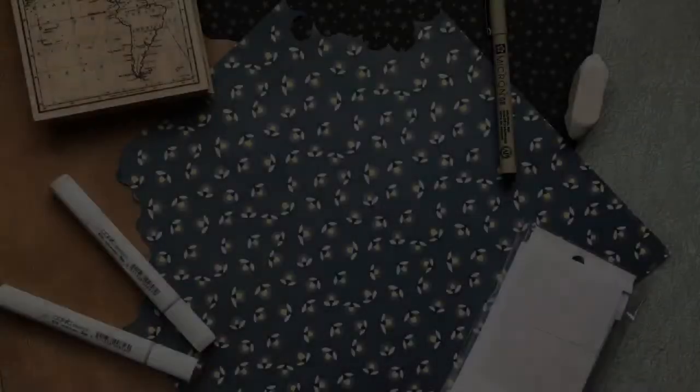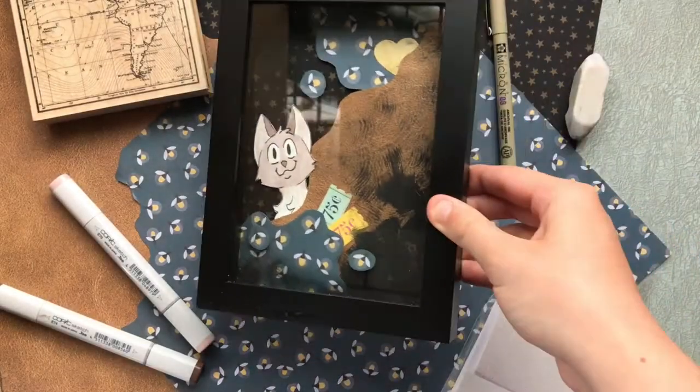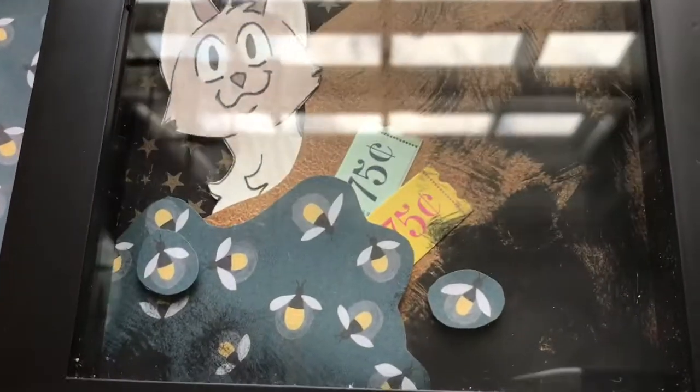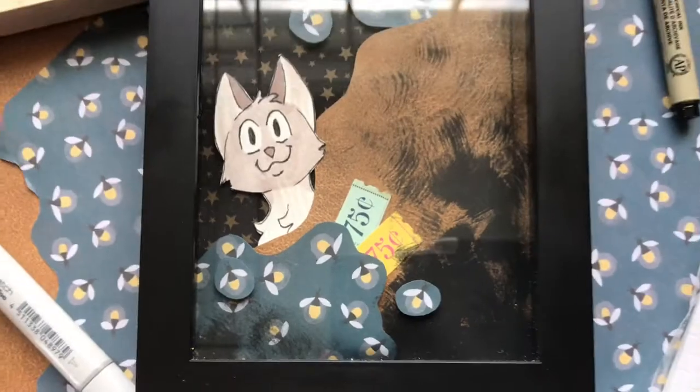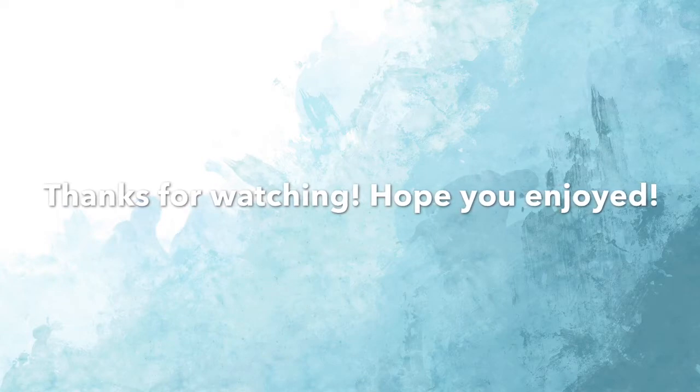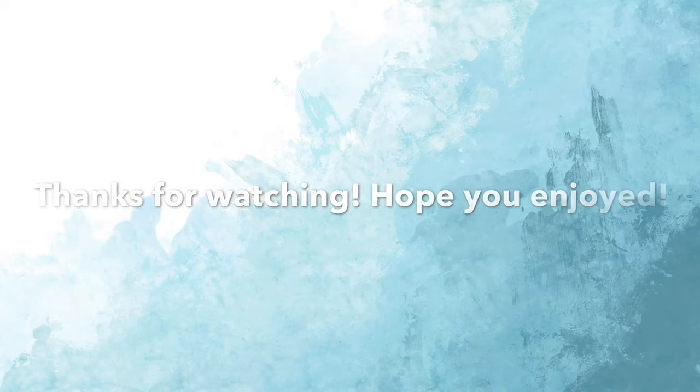And with that we're done. I had a lot of fun with this one and although it's a little quirky, I really like the outcome of the shadow box. And that's all for me folks. Be sure to like, comment, and subscribe. Oh, and be sure to leave a suggestion for the next bead paint Sunday in the comment section below. I'll see you all in the next video. Bye!